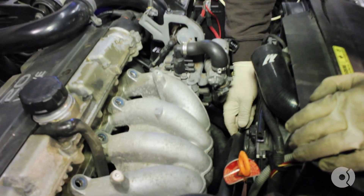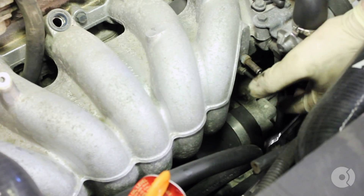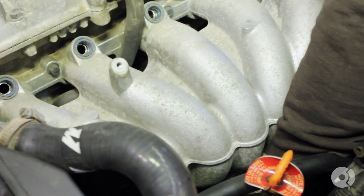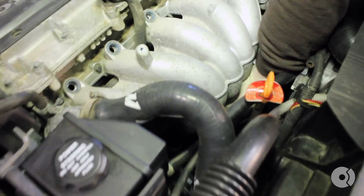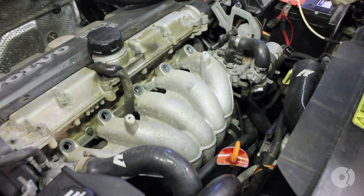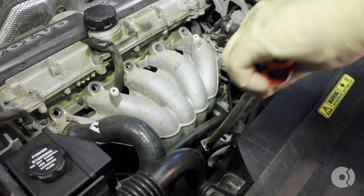Underneath the intake manifold, there are two support brackets that are difficult to see. One is for the dipstick tube — you want to remove that. Towards the back of the intake manifold, there's another support bracket, also a 12mm bolt. Remove that as well. If you feel around, it's just to the left of the starter. Pull your dipstick tube out and set that aside.